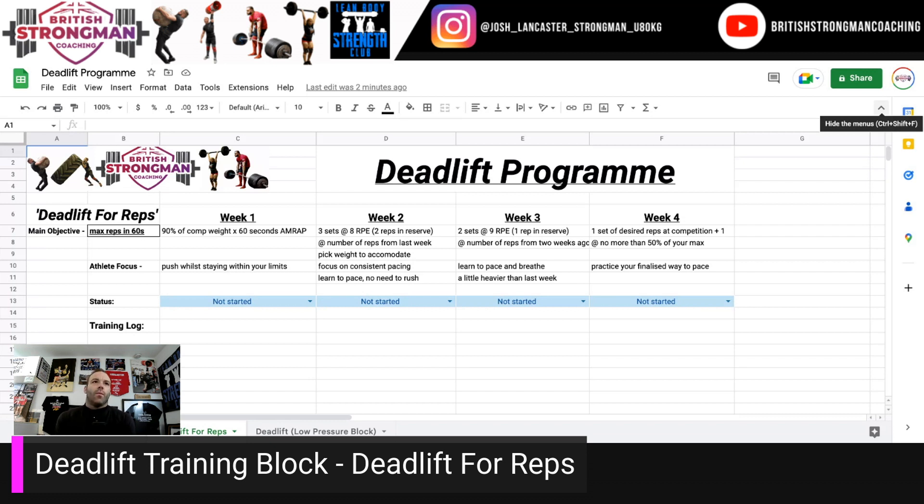Week two, take the reps you managed and aim for three sets at that number of reps — practicing doing the same amount of reps as week one, but drop the weight down a little bit. Work at an RPE 8, or save two reps in reserve, which may mean dropping the weight 10% to 15% from week one. You're looking for consistent pacing and learning to pace for you. Decide whether it's better breaking the reps evenly, splitting into blocks of five, doing rest-pause style with singles spread over the set, or going all-out for as many reps as quickly as possible. You need to decide your strategy for comp and learn how to pace this.